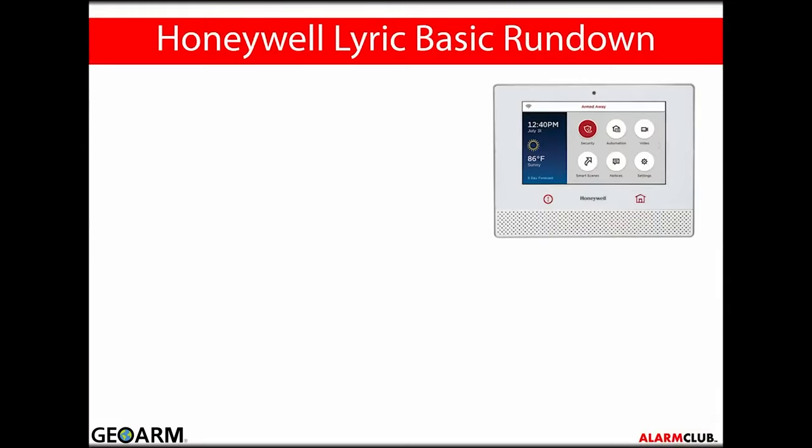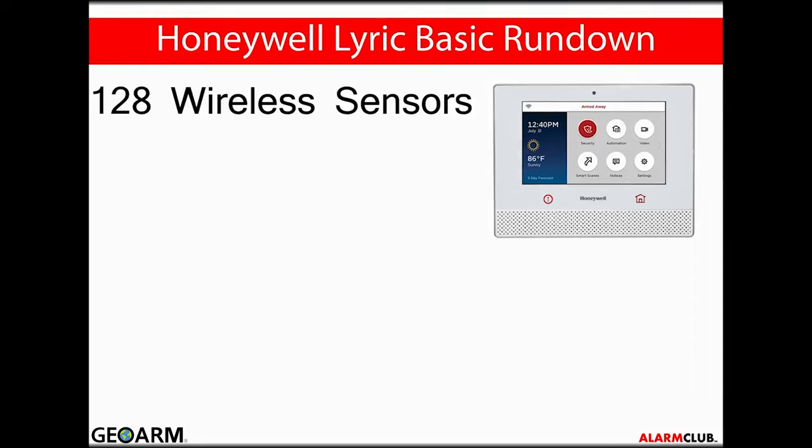Here is the Honeywell Lyric security system basic feature rundown. It supports up to 128 wireless sensors, with 64 dedicated to the new 6-series sensors and 62 for the older 5800-series sensors. Future firmware updates will allow the Lyric controller to handle up to 128 Lyric 6-series sensors.